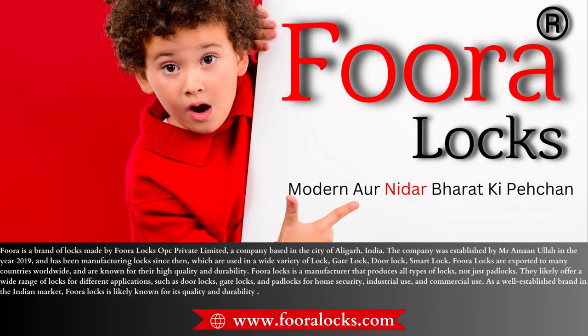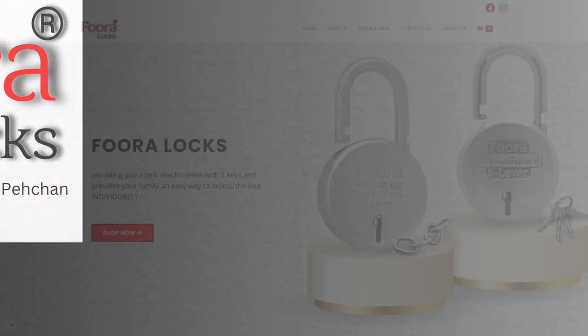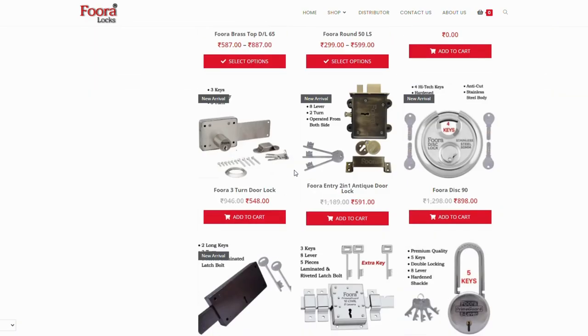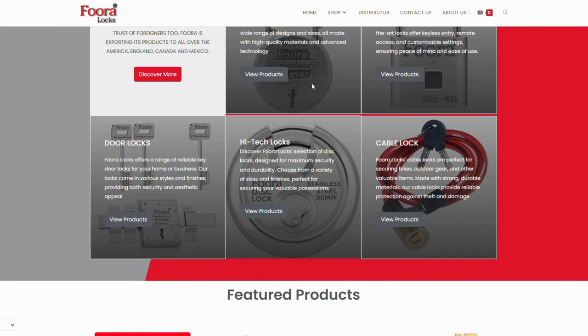Fura Locks — modern or nidal bharat ki pehichan. So what are you waiting for? Go and visit the official website of Fura Locks, www.furalocks.com,